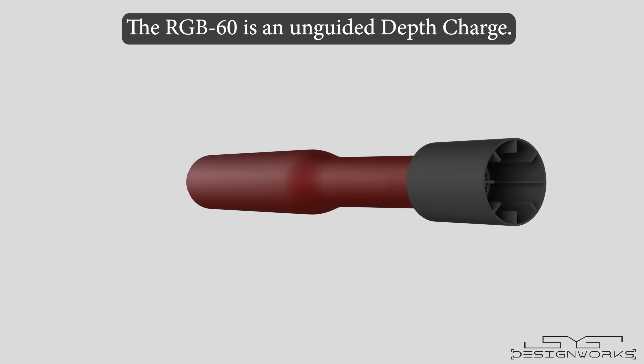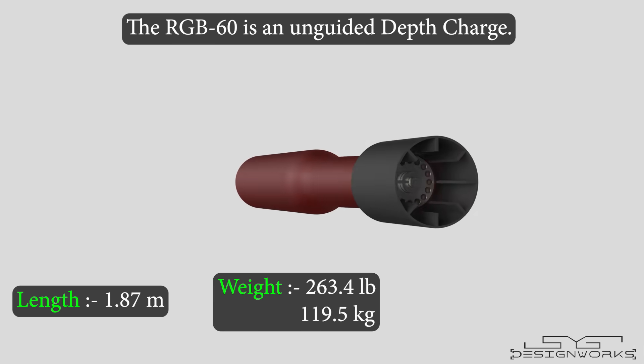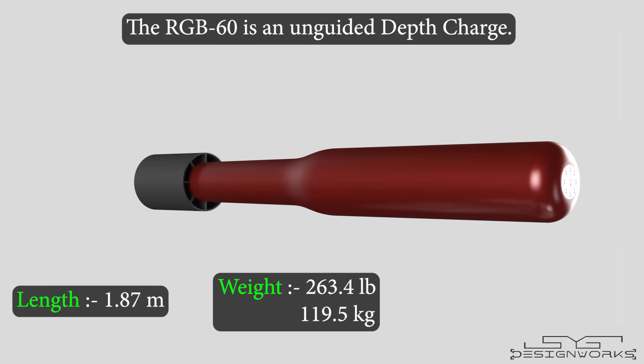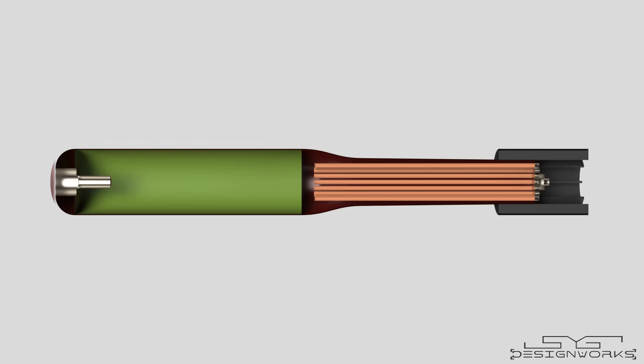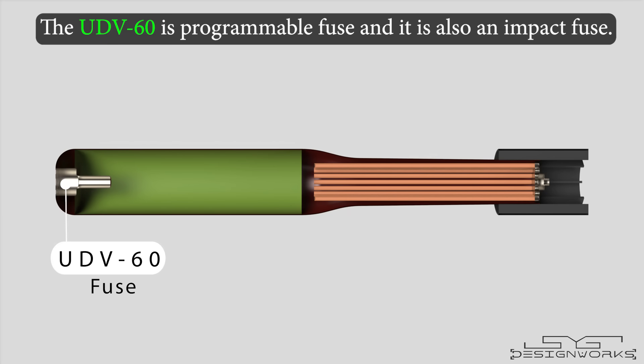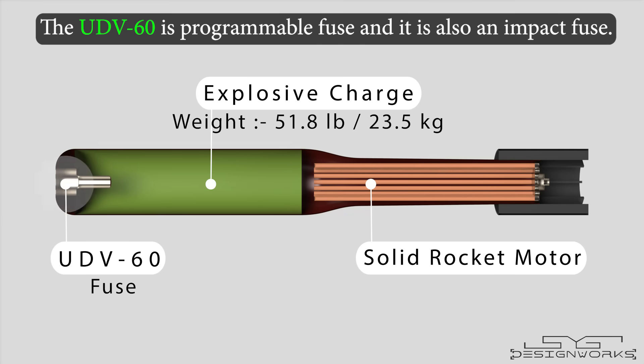The RGB60 is an unguided depth charge. It is 1.87 meters long, weighs 263.4 pounds, and has a diameter of 212 millimeters. In the front, it has the UDV60 fuse, which can be programmed to detonate the depth charge at a predetermined depth. This fuse also functions as an impact fuse, meaning it can activate upon impact. Behind the fuse, there is an explosive charge weighing 51.8 pounds. At the rear, a solid rocket motor is placed.